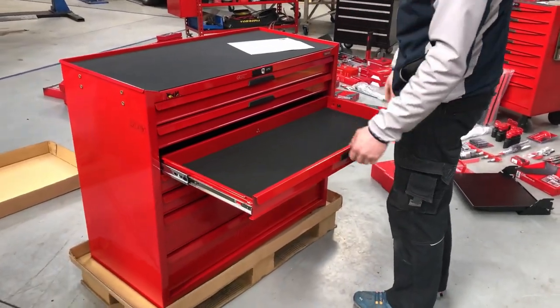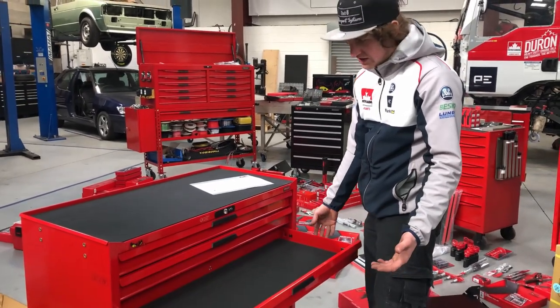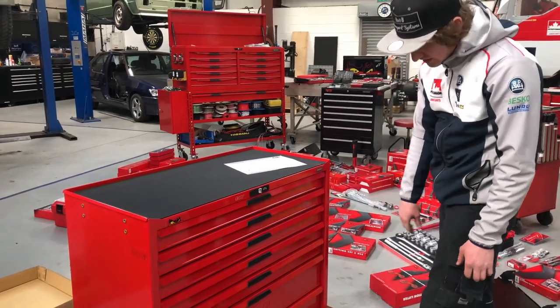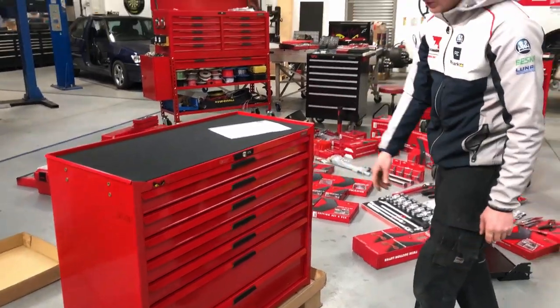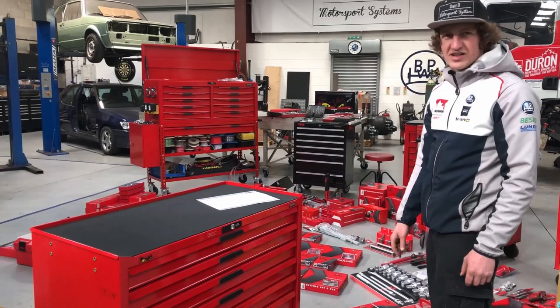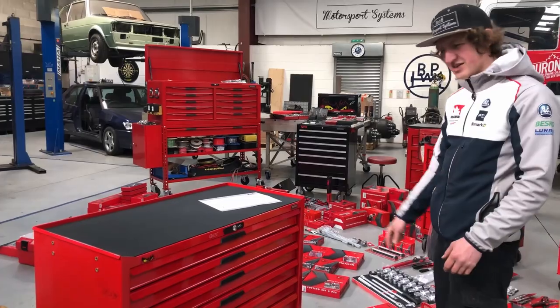Everything's really good quality and you can put lots of weight in — I've got no fears about the bearings or anything. You've got two deep drawers so you can get the air tools and so on in there. We'll get the wheels on and see if we can make sense of all this and get most of it organised.